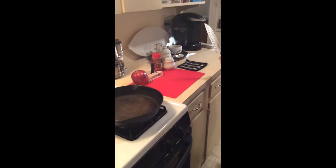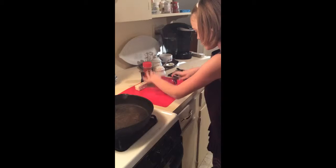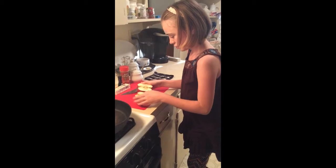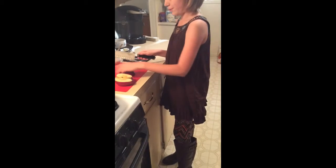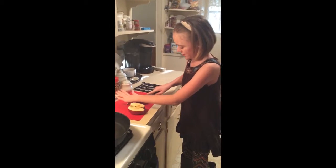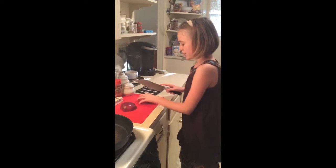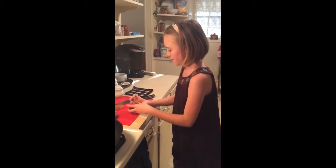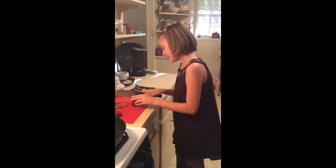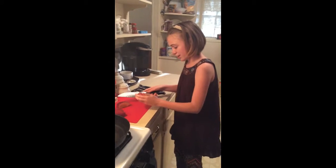First thing you're going to do is get your knife and make sure you're cutting on your cutting surface. You're just going to cut your apple directly in half. Flip your apple so the flat side is on the board, then cut it in half again so you have fourths. Then you're going to take your apple and cut the core out.